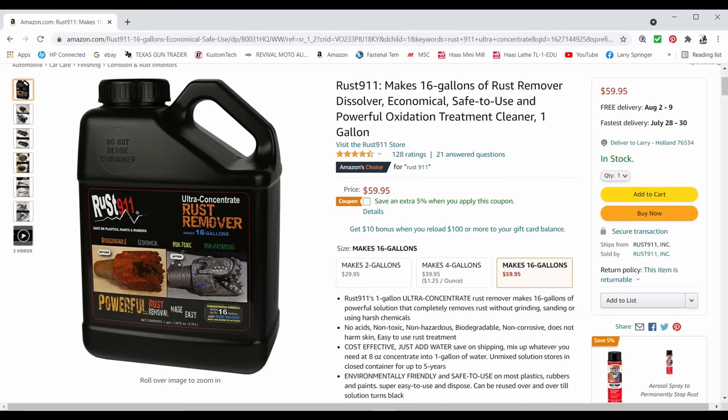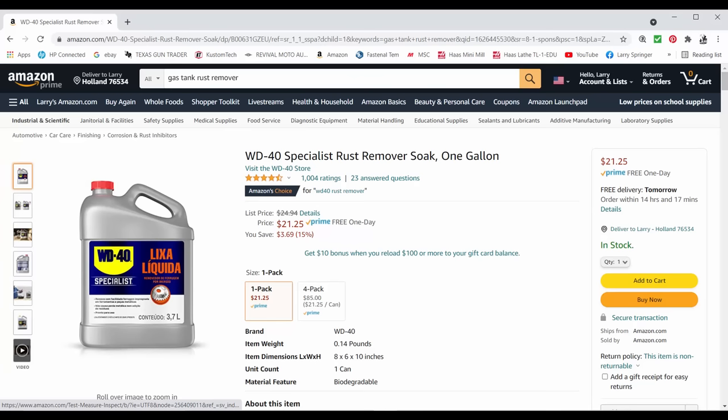Now there's another product out there called Rust 911. $59.95 is what it sells for a gallon. It is a concentrate, it treats up to 16 gallons - you get 16 gallons out of this stuff and it works out to be $3.75 a gallon, which is still higher than what I pay for what I use per gallon. I've never used this 911 stuff; it may be good, it may not be good. There's another one made by a very reputable company, WD-40, called Specialist Rust Remover for $21.25 a gallon. I'm sure it's good, but WD-40 makes good products and I'm not going to pay $21.25 for a gallon of chemical. I need more than a gallon.